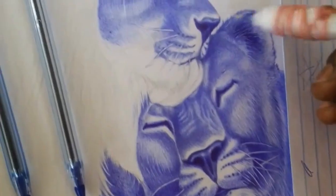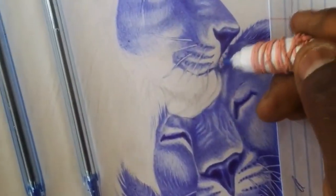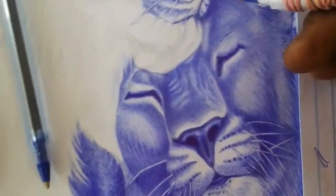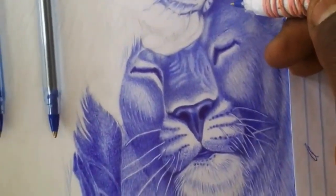Take your time — ballpoint drawing requires patience and a steady hand. Don't rush through your work, and take breaks as needed to avoid cramping or fatigue. Remember, practice makes perfect, so keep at it and don't get discouraged if your drawings don't turn out perfectly at first.